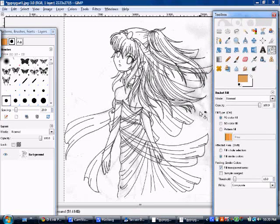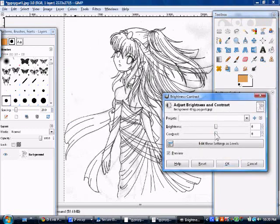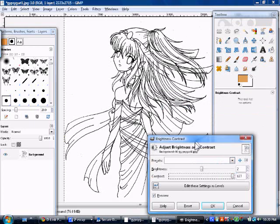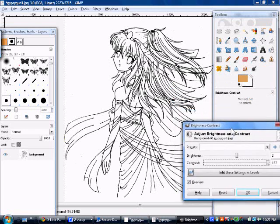Now you want to get rid of some of that grayness by adjusting the contrast. Go to Colors > Brightness and Contrast, and a dialog will open. Don't touch the brightness — that just makes it light gray, which you don't want. Pull the contrast all the way up. If you did it right and didn't have too many eraser smudges, it should remove the gray and leave just the line art. This really does get rid of most of your problems. Click OK.